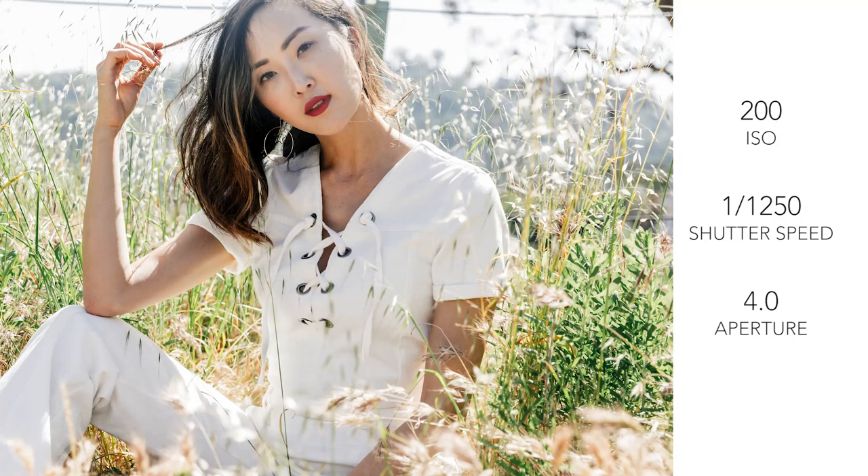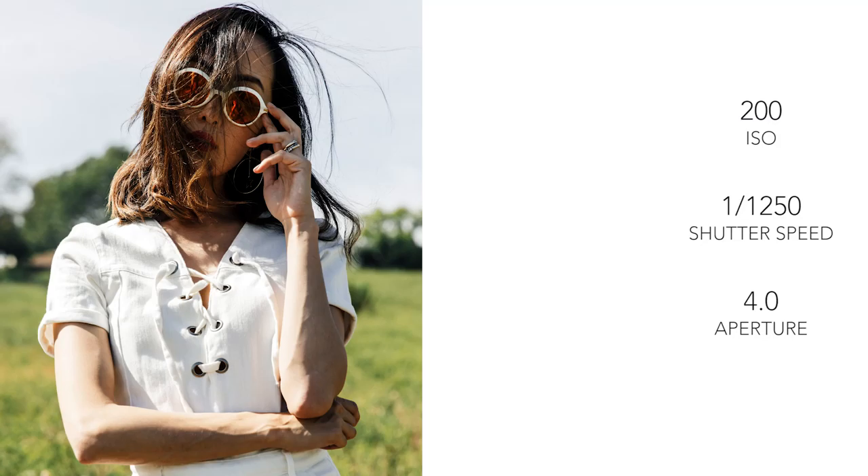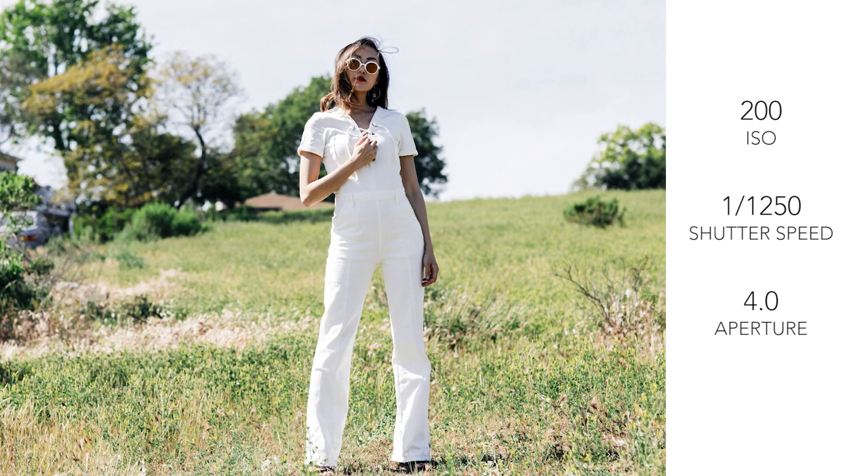What I think made this look extra special is I wanted her to look so tall, so thin, and so heroic, so I made sure to get down as low as I could and shoot up. That's what I think made this look extra special.